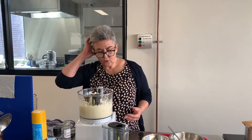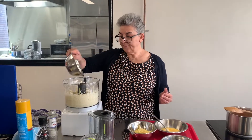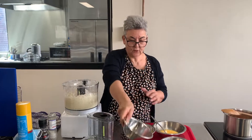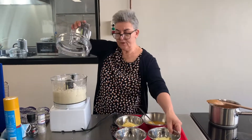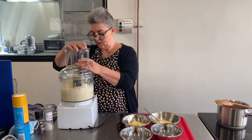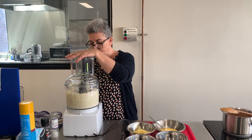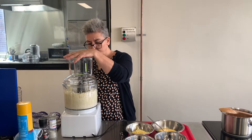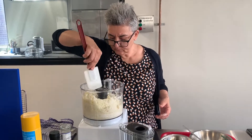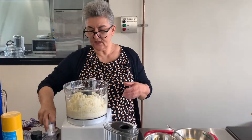That's just about all cut up. Now we're going to add gluten-free flour and mix that through with some parmesan cheese. I'm going to scrape that down, and then add some salt because it needs salt.